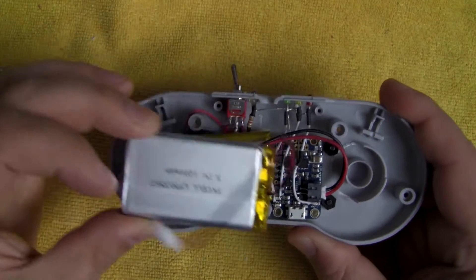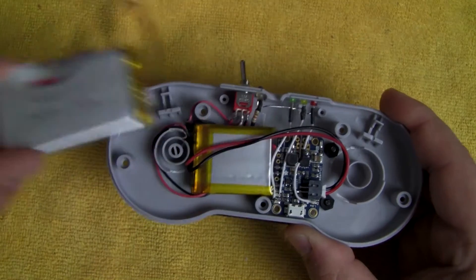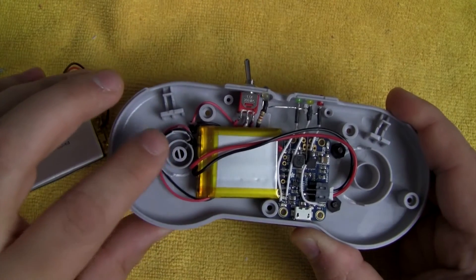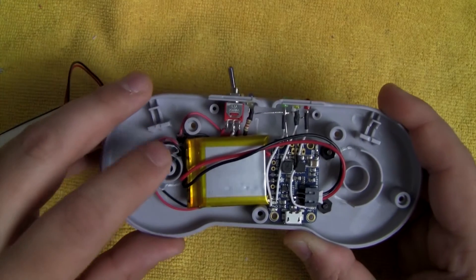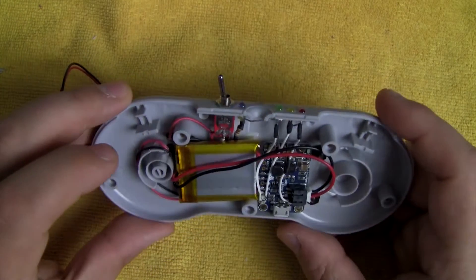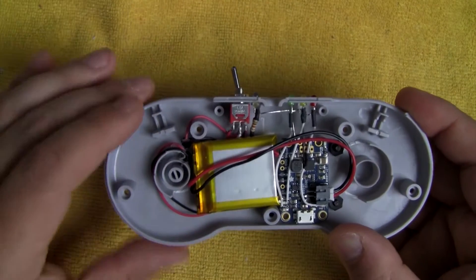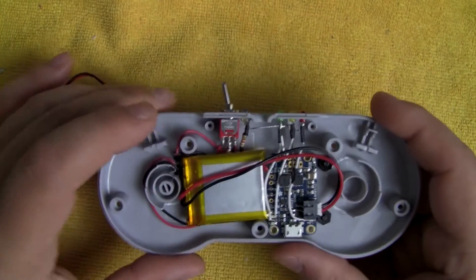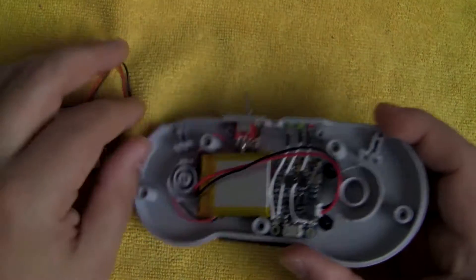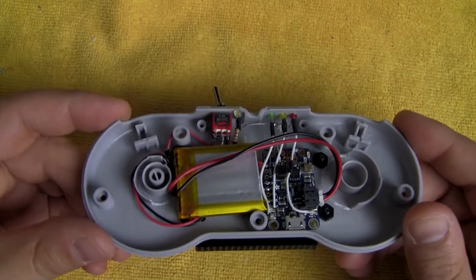I was going to try to fit a 1200 milliamp-hour battery inside the case, which it probably would have fit, but I would have had to cut out the support that goes behind the D-pad. Maybe in a future revision I'll try it again and get some standoffs to help push against the circuit board on the other side, but for now the 500 milliamp-hour battery works fine — I rarely get an hour and a half of free time to just sit down and play anyway.